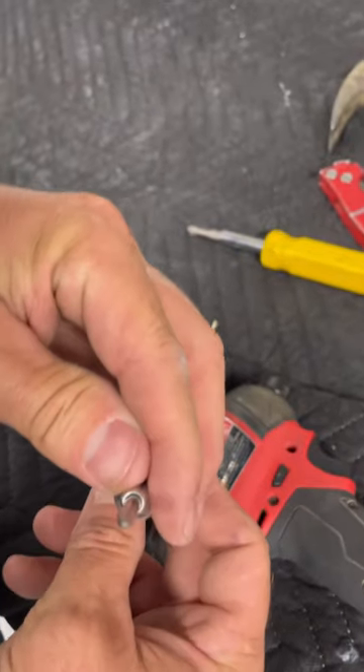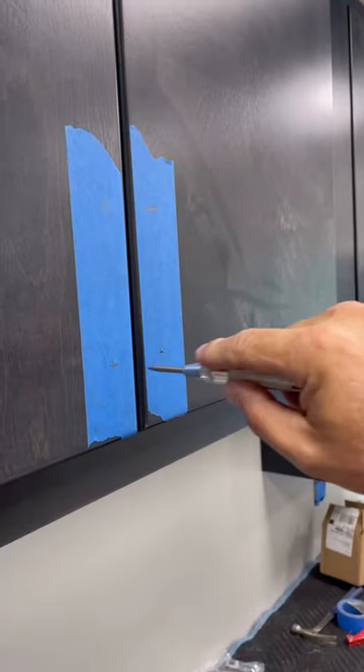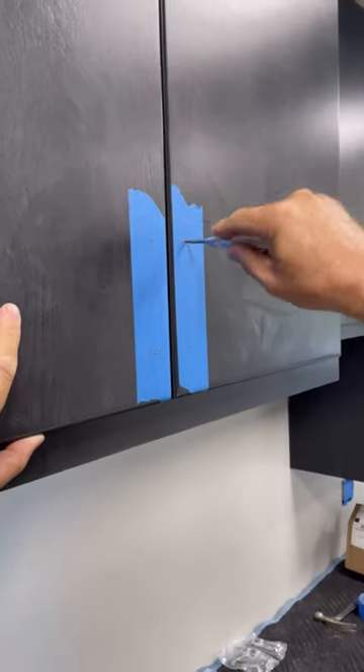Check out this automatic center punch. Because it's spring-loaded, there's no hammer needed, and you can use it one-handed. This thing is great for situations where I need a precise hole location, like when I'm installing cabinet hardware.